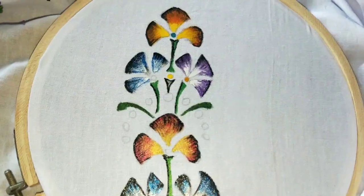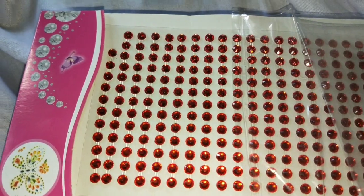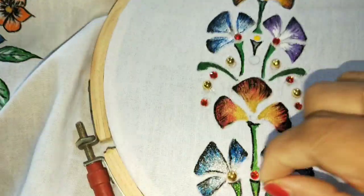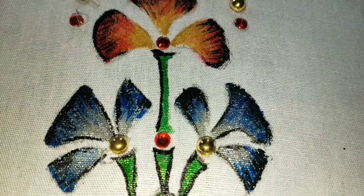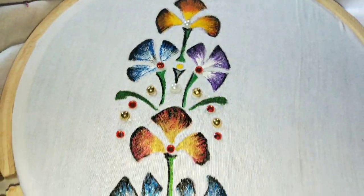This is the first step of the garden. I will show you the garden. I will see you in the next video.